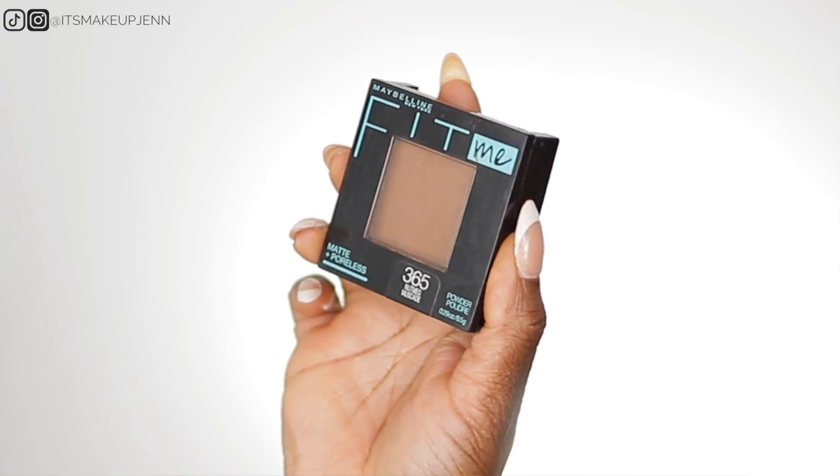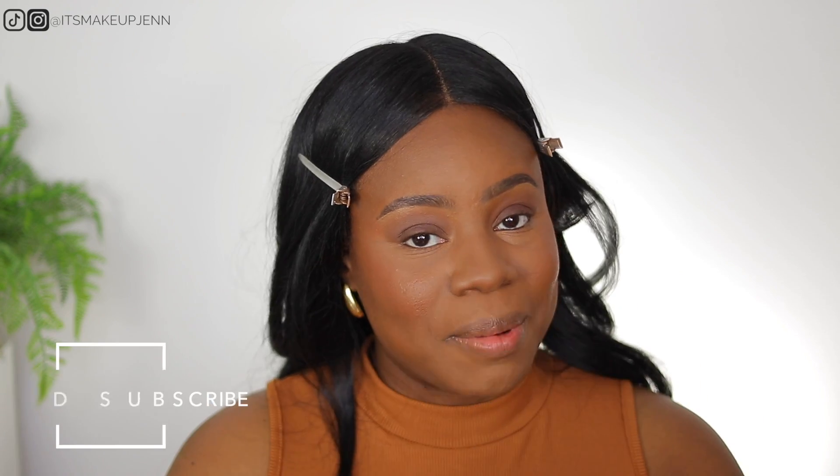Now I need to set the rest of my face. I'm using the Maybelline Fit Me powder. I love using the lighter shade 310 Sun Beige under my eyes to set my concealer. For the rest of my face, I go between shades 365 and 355 — 365 during the summer since it's darker. This powder is so affordable and works really well.